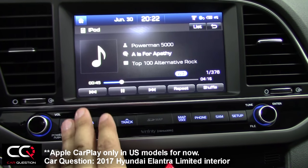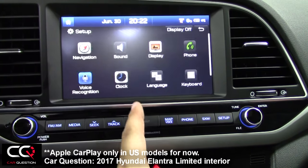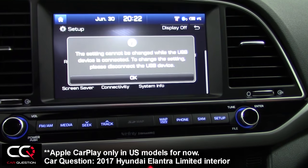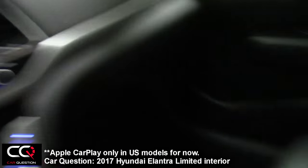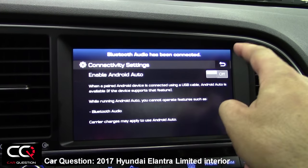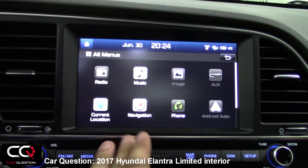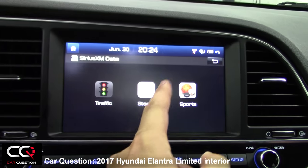There's Apple CarPlay and Android Auto capability. But when I go into the setup feature, I can only find the connectivity for Android Auto right now. When you want to switch it on, you need to unplug the USB connection. And sorry — I don't have Android Auto. In the full menu, you can get much more information, including Sirius XM data.